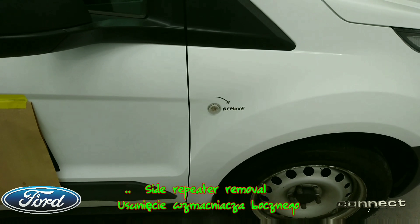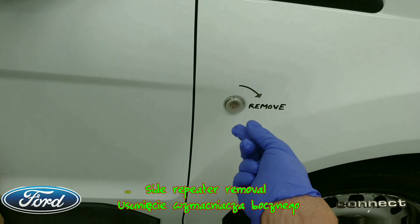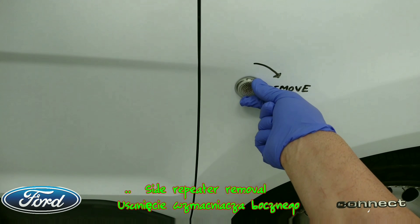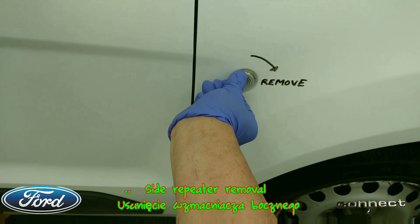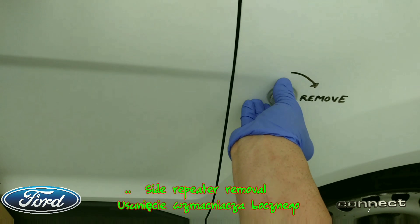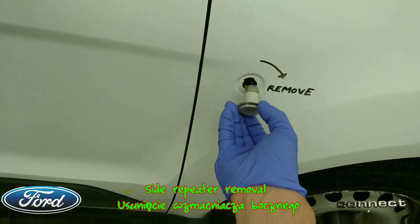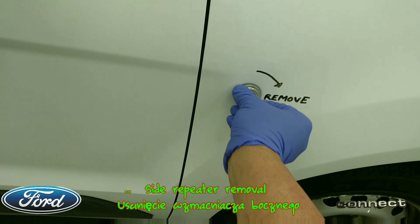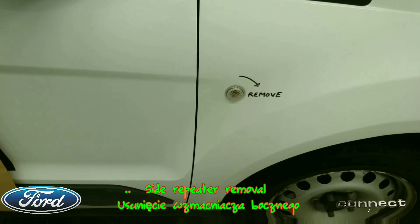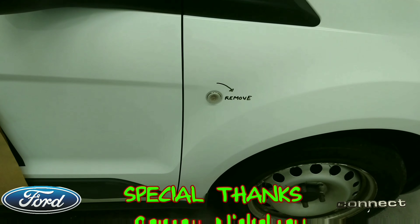I'll just show you the quick way. Drawn on the wing with a wipeable marker — not a permanent marker — but basically if you put two fingers there and two fingers from the other hand and press as hard as you can, it comes out. Then you can do your bulb and put it back in again.